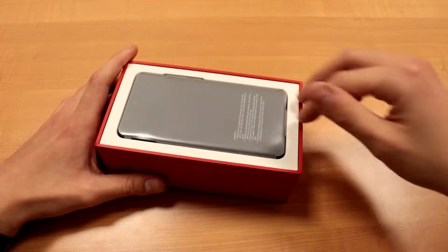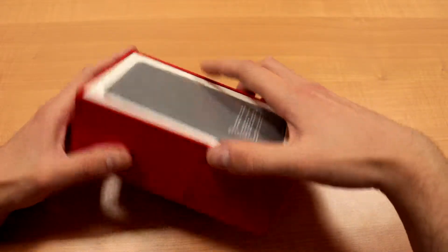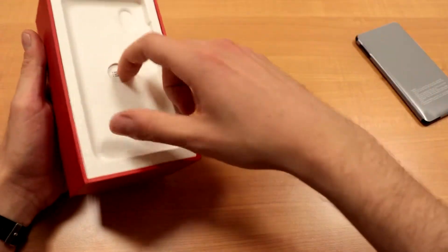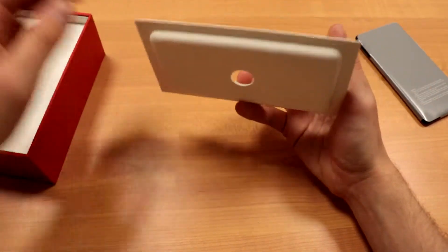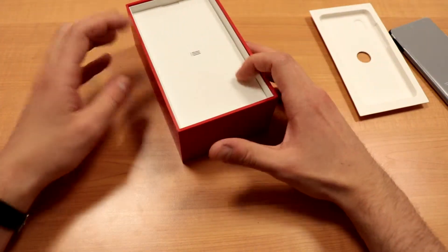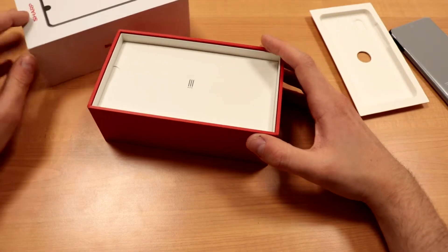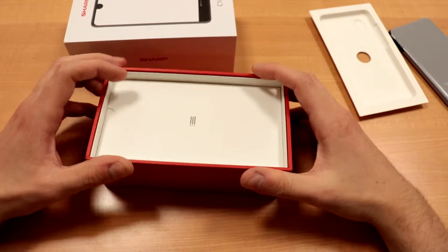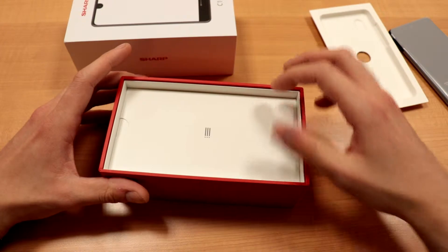So you got the phone here first up front — that's the first thing they package for you, but we'll leave that for a bit later. This is the phone dock, I guess you could call it. I just gotta mention, this whole packaging kind of reminds me of OnePlus with the whole red-white thing. It's very OnePlus-esque, if I may say.